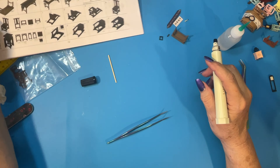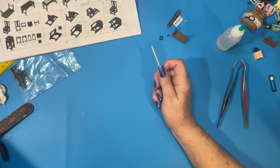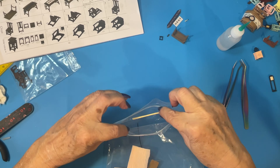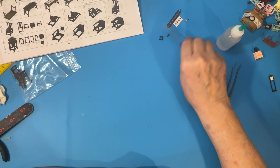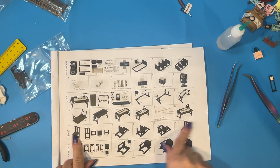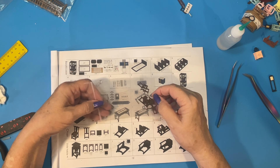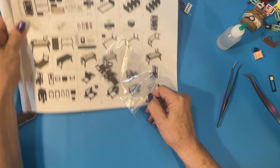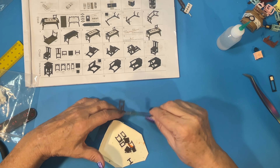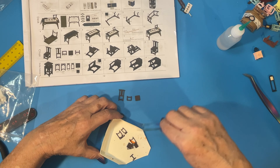I believe that will suffice. Set that aside with the rest of the items. We'll go on and punch out this chair. We'll go ahead and punch out this chair, which is L08, 9, 10, and 11. These look black but they're actually not — they're a dark brown. So we want L8, L9, L10, and L11.